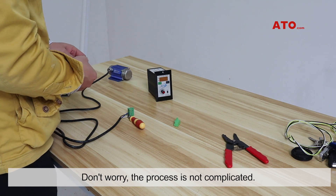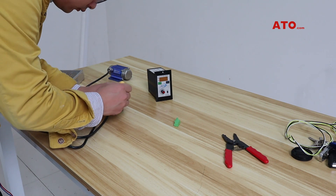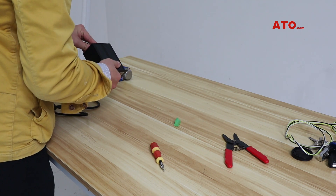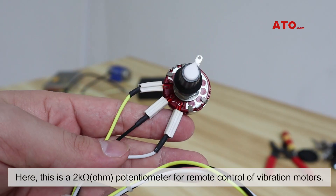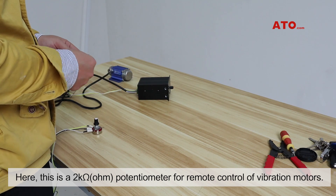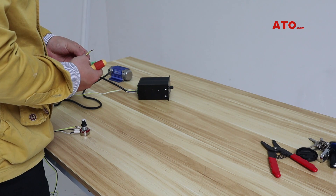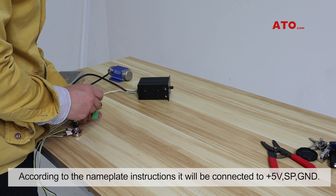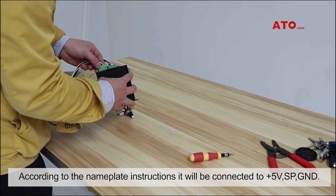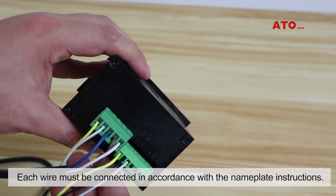Don't worry, the process is not that complicated. Here, this is a 2-ohm potentiometer for remote control of the vibration motor. According to the nameplate instructions, it will be connected to 5V, SP, and GND. This is how a completed wiring looks — each wire must be connected in accordance with the nameplate instructions.